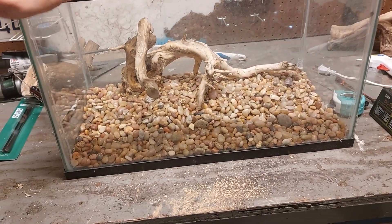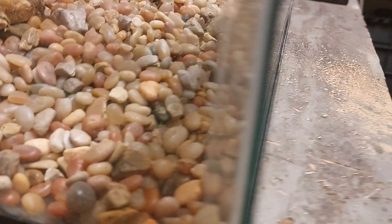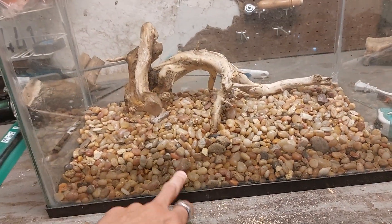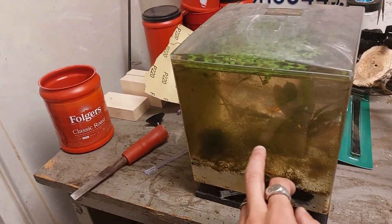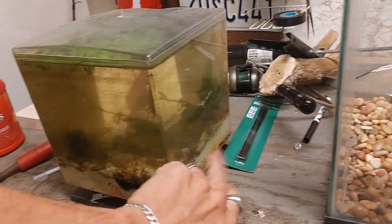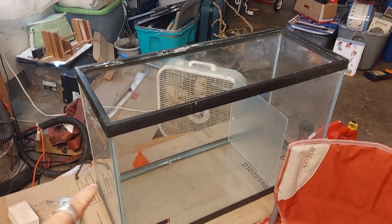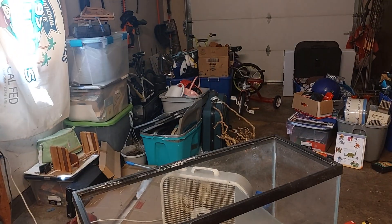I'm going to continue playing with this. We're not going with this substrate, by the way — it was actually angled so there's very little in front, but the camera makes it look like it's that high. I'm replacing that; I don't like the gravel. We're going to go with black substrate. And then the ugly tank with all the plants, which are growing quite well, I'm going to transplant all those into that tank. I don't know what I'm doing with that yet, and I still have a bunch of yard sale stuff that didn't sell.